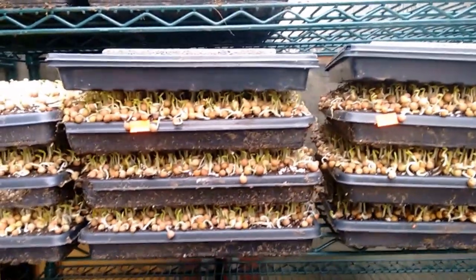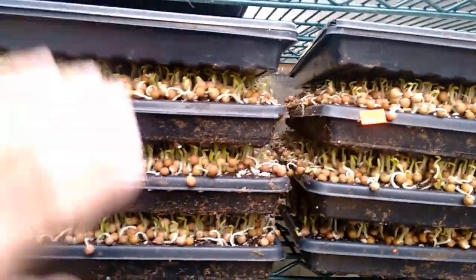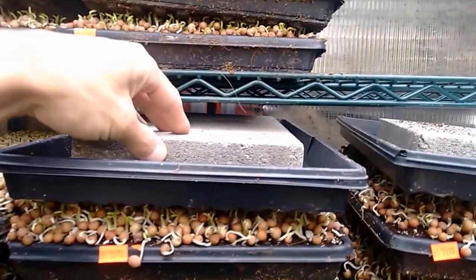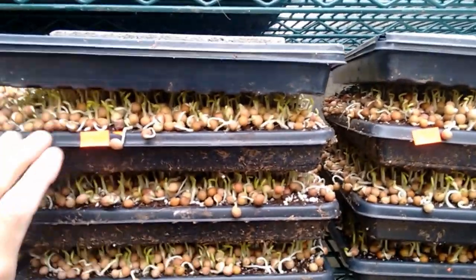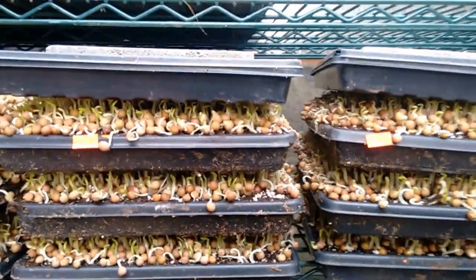One of the main reasons we stack our trays is to ensure the pressure from the trays above and the weight on top keeps the seed in good contact with the soil, so there's always moisture on the seed, which ensures really good germination.